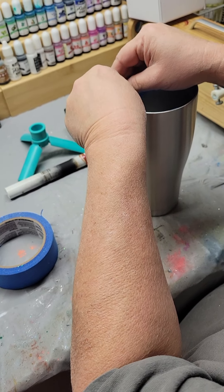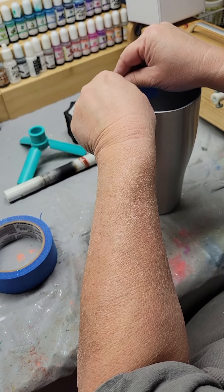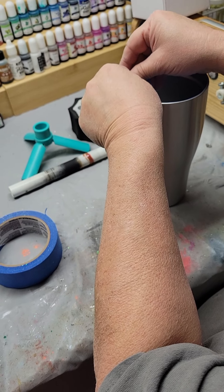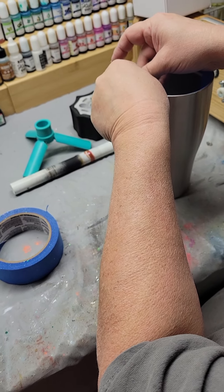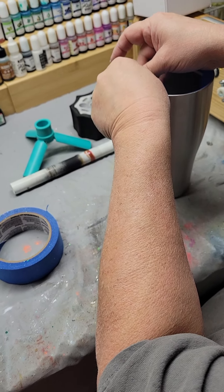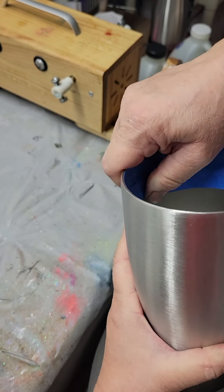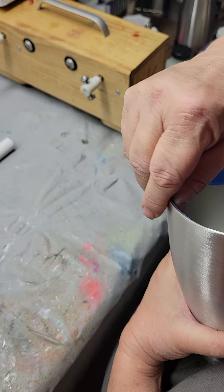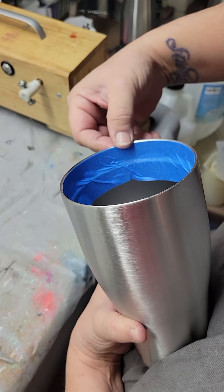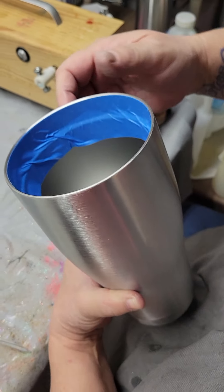It also prevents the paint that I use to prime them from getting inside as well, and keeps the cup a lot cleaner when you go to do your final cleanup and prep work. So we're gonna do like so. Make sure it's good and tight. You want that rim to be completely tight.